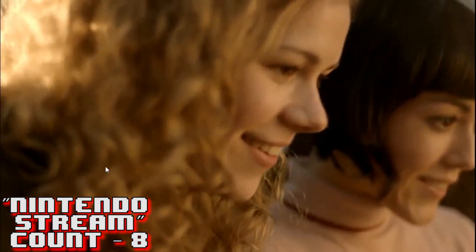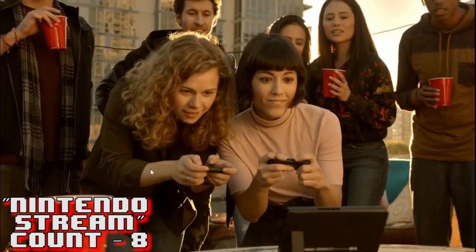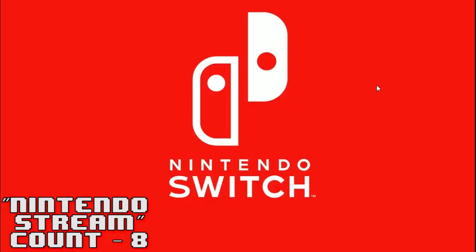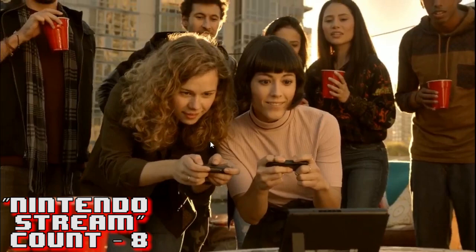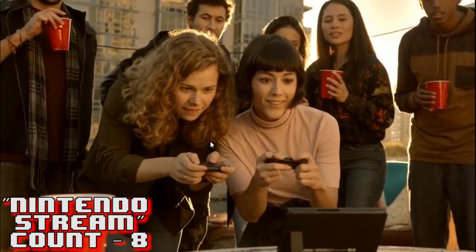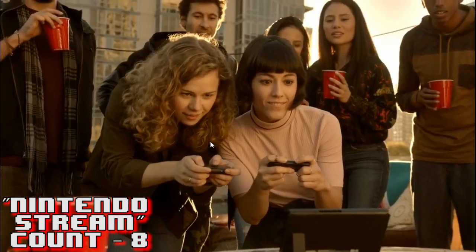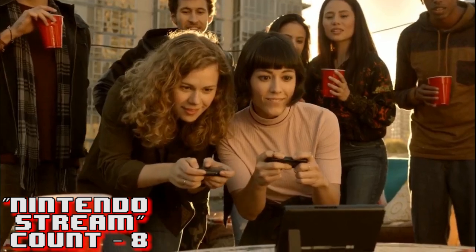She picks up her Switch, takes the Mario game, and heads over to her friends on the rooftop. They set up to play together - maybe she's showing the blonde girl the game or they're all playing together. They're drinking from red cups - 100% organic apple juice, naturally. I'd also like to point out we have not seen any kids in this trailer whatsoever - Nintendo seems to be saying this system is for us, the older audience. They could be playing Mario Party or a multiplayer mode.